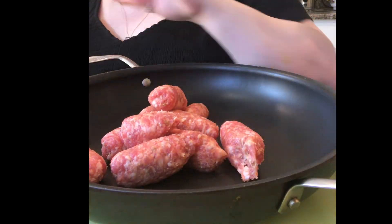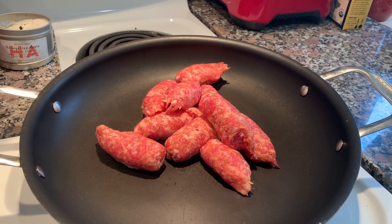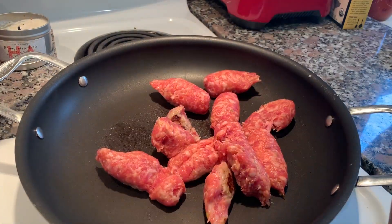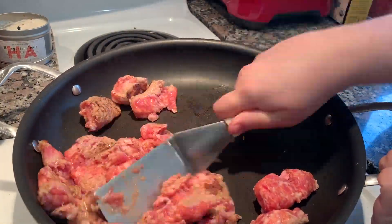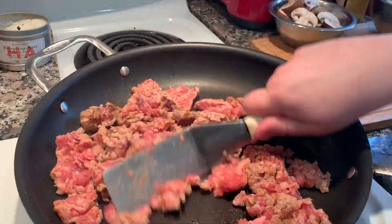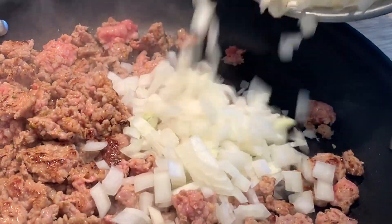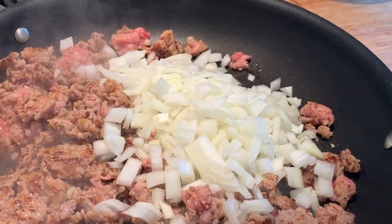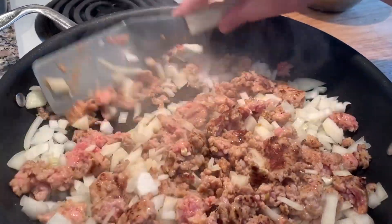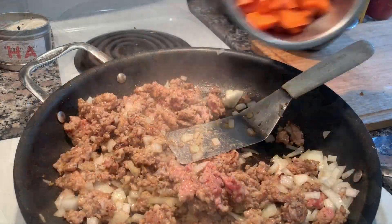Technically you'd want your pan hot when doing this, but I was just showing you for the camera. Then you just break your sausage apart. This sausage wasn't very fatty — sometimes it's really fatty and you might want to drain it — but this one wasn't. I added half an onion. You can add more if you want, or green onions or red. It's a really versatile dish.